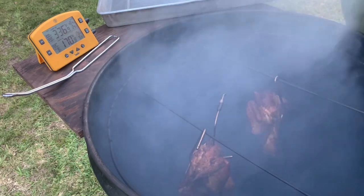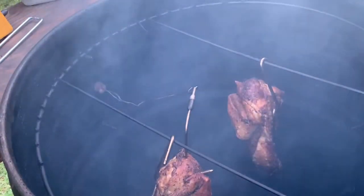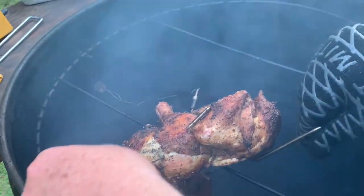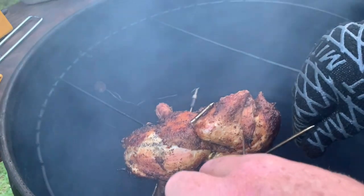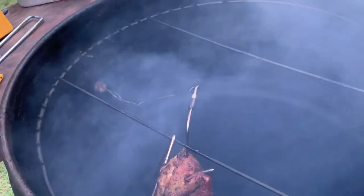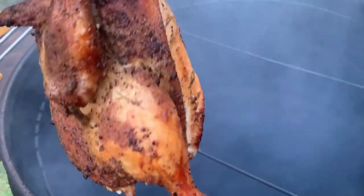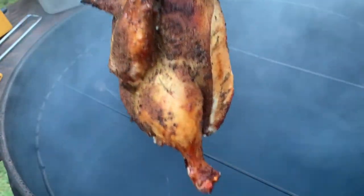I just hang everything right there. Oh my gosh, I wish you could smell this. The dark meat's fine, and the white meat — yep, we're done. White meat might be a little overdone, but I'm sure the other bird is done too, so I just pull that out of there. Look at that, y'all — just look how beautiful that bird is. Nothing's burned, and it's just going to be delicious barbecue chicken.